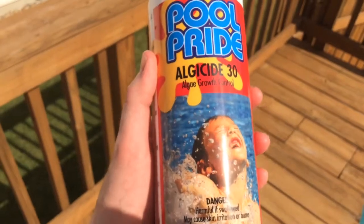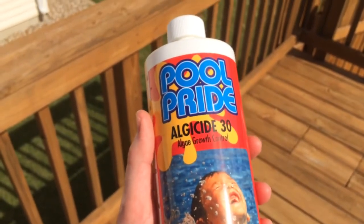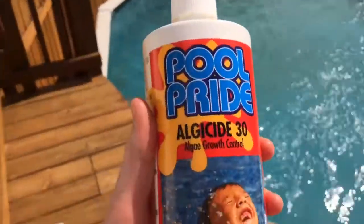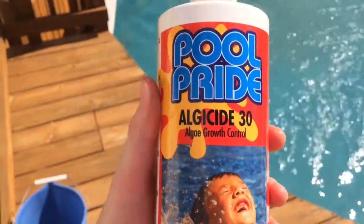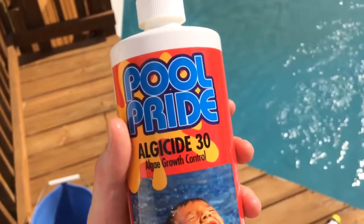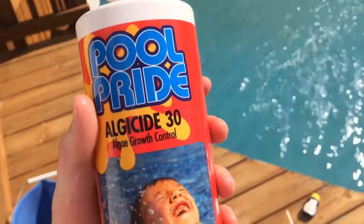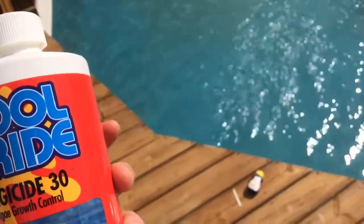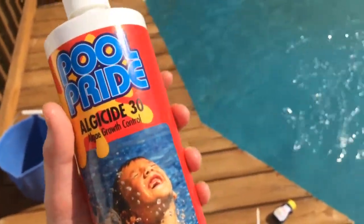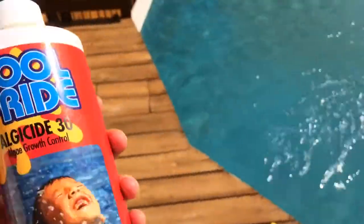One last thing to mention: if you get algaecide from Menards or Walmart, it will foam up and your entire pool will be full of foam. Get the algaecide from Royal Pools — you need the more expensive kind so it doesn't foam up. Some algaecides aren't rated for a pump this powerful and start to foam under that much pressure.